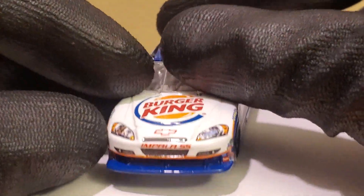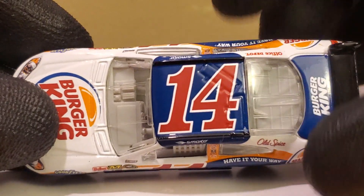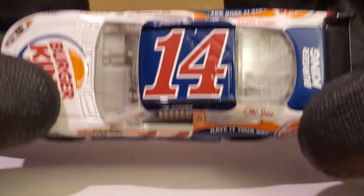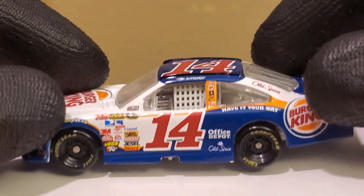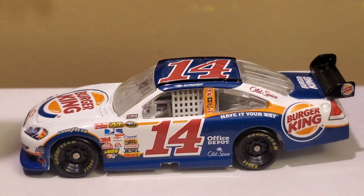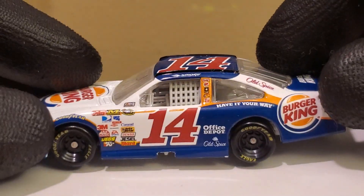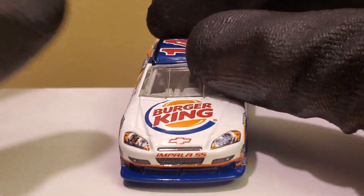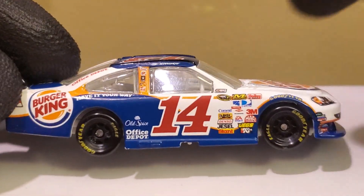It was a fun sponsorship while it lasted. There was a hilarious commercial of Tony Stewart working at Burger King — if you haven't seen it, look it up, it's really funny. That was when NASCAR commercials and marketing were actually fun and creative. Nowadays it feels like you just see the same repetitive medical commercials over and over. Good times when we had quality NASCAR commercials that actually meant something.